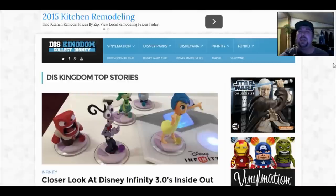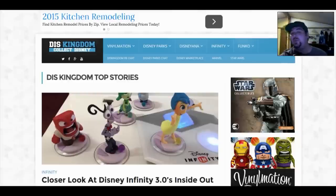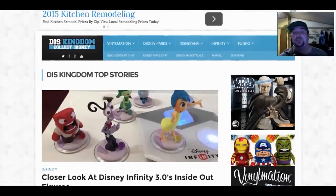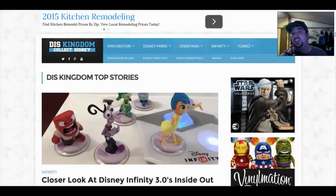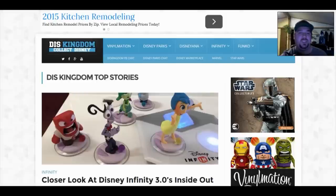Hey everybody, it's Kidrick Family Gaming and we are back with more Disney Infinity 3.0 news. Today we are looking at a closer look at Disney Infinity 3.0's Inside Out figures. This comes from diskingdom.com — I'll leave the link in the description below, so make sure you check that awesome website out and give him some thumbs up.